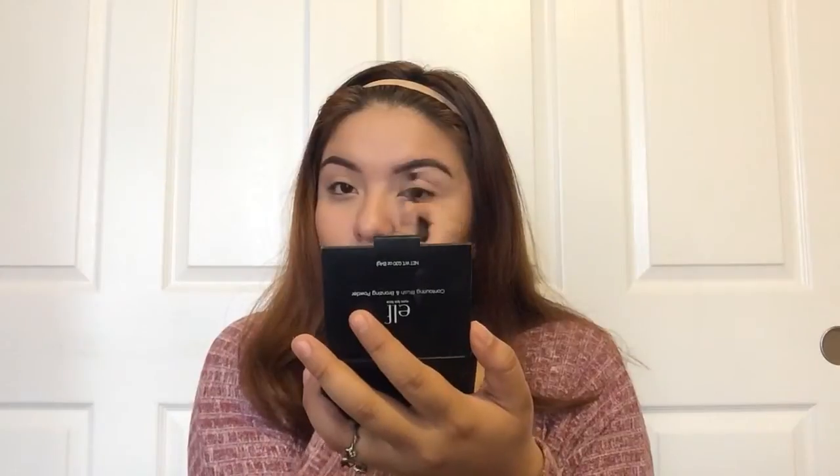Now I'm going to grab this eyeshadow from MAC in the color Swiss Chocolate. Grabbing a fluffy brush makes a huge difference because the blending is going to be much easier and not too much product is going to be applied on the crease. This is just a transition color near the crease. I'm tapping out the excess and grabbing a mirror. Same thing on the other eye.